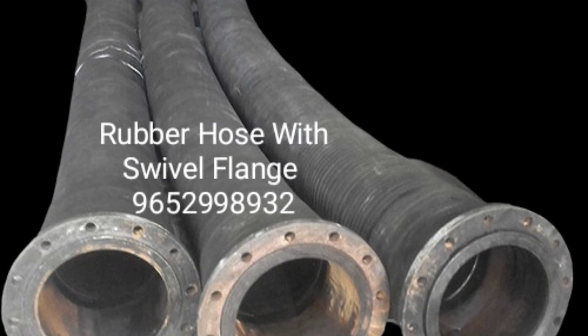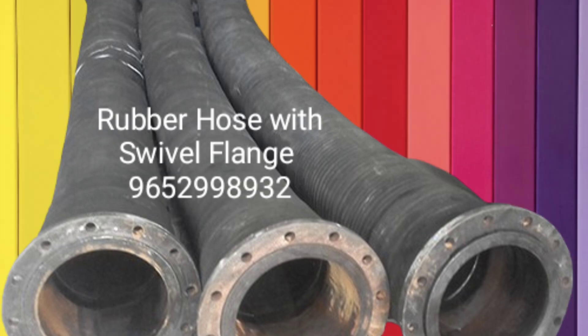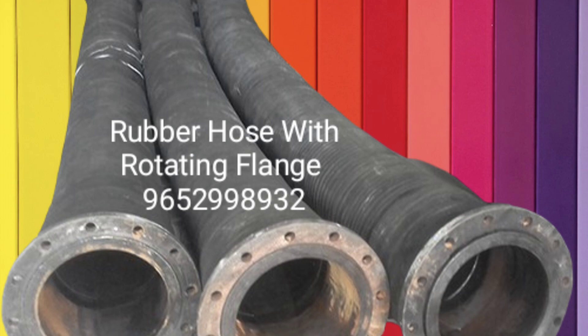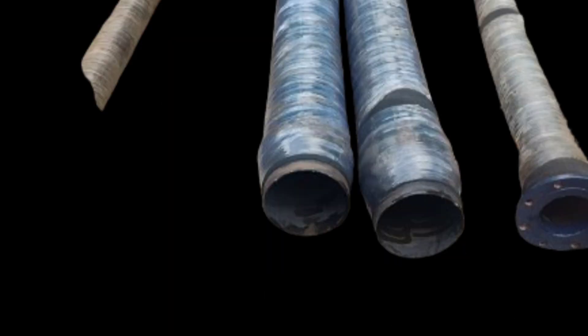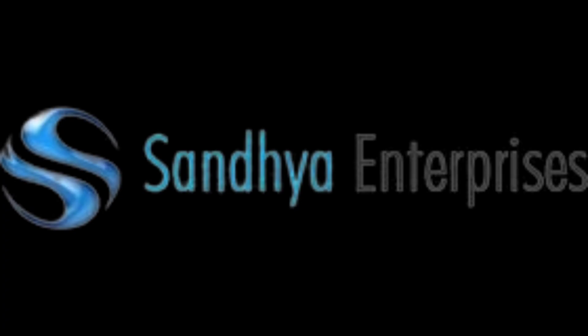This hose is called a portable pump water suction and discharge rubber hose. It is also called a dewatering rubber hose, or a slurry and mud rubber hose. Thanks for watching Sandhya Flex's portable water suction hose.